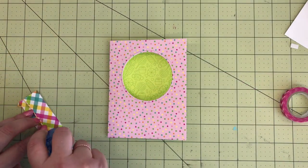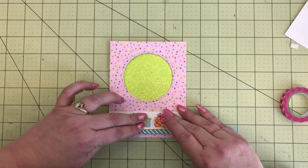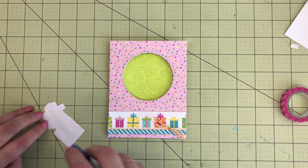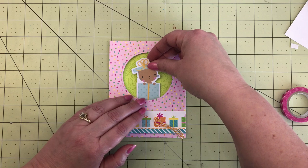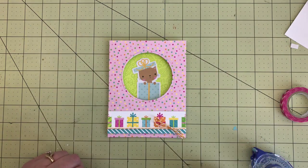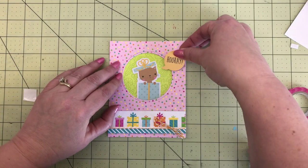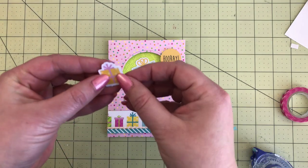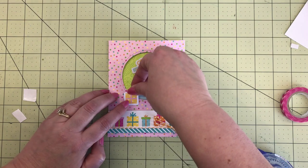Now we've got this darling window card. We're going to add a little bit more pattern paper on the front with these border strips from the party plaid paper — that 12 by 12 paper with all the banners on it. I tied a little bit of orange doodle twine at the bottom and added it to that bottom section — those presents are super cute and the teal stripe is really fun. The kitty cat is from the odds and ends — add a little adhesive and place it right in that window, centering it how you want, then stick it down when you're happy.